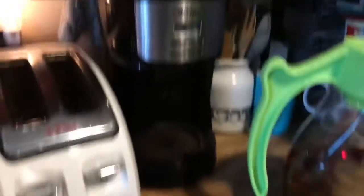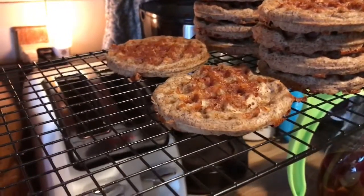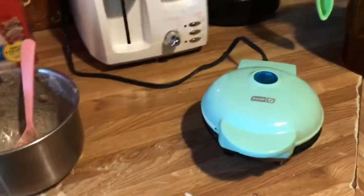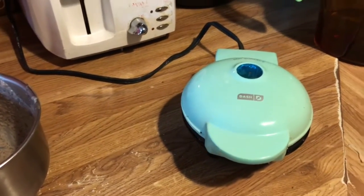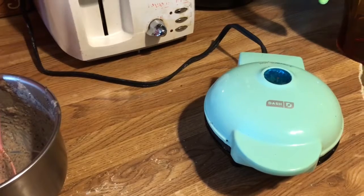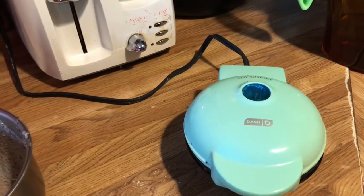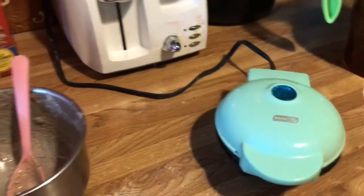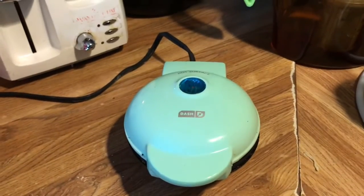I've been making chaffles all morning to get ahead of the weekend. I ended up eating the ones I was saving last night, so I'm making more because I want breakfast with the apple pie filling and caramel sauce. I'm also thinking of putting some bacon crumbles on it.